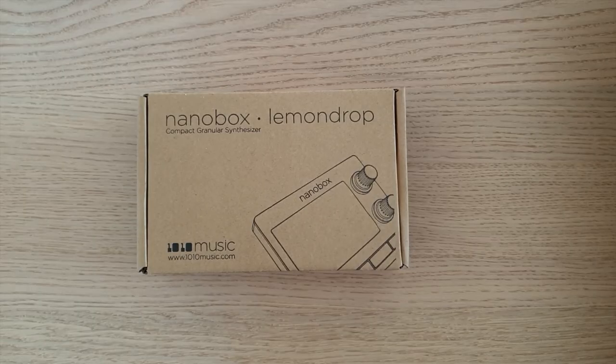I will unbox it right now for you. In this little box is the nano box lemon drop from 1010 Music. It's a compact granular synthesizer. Let's see what's inside.